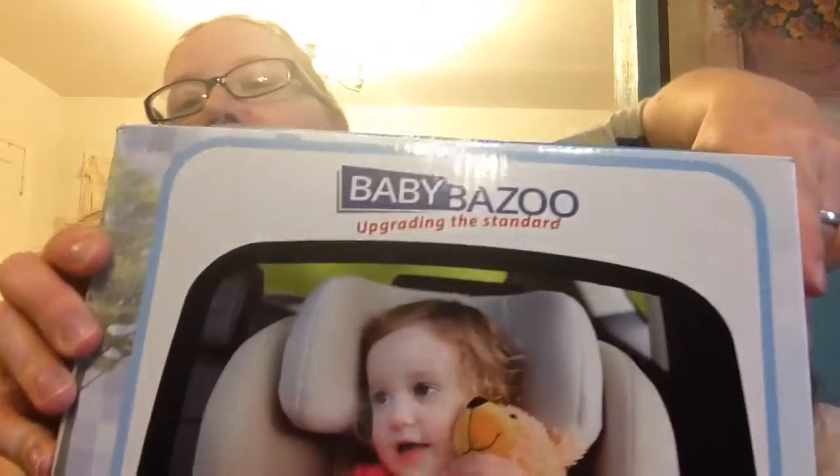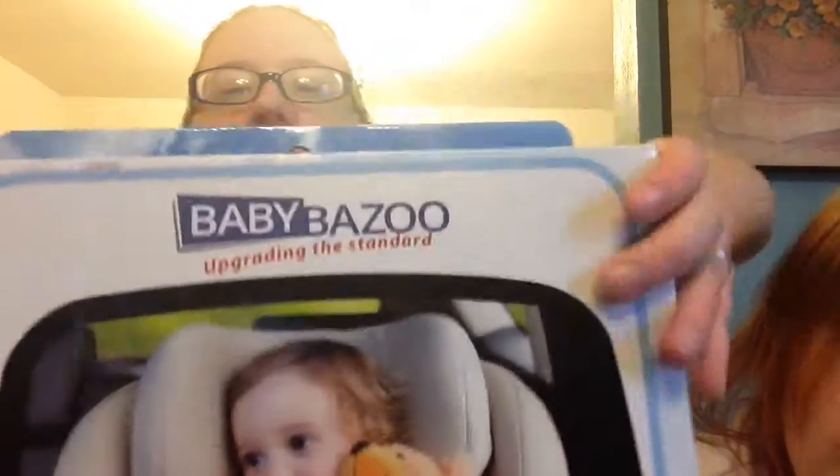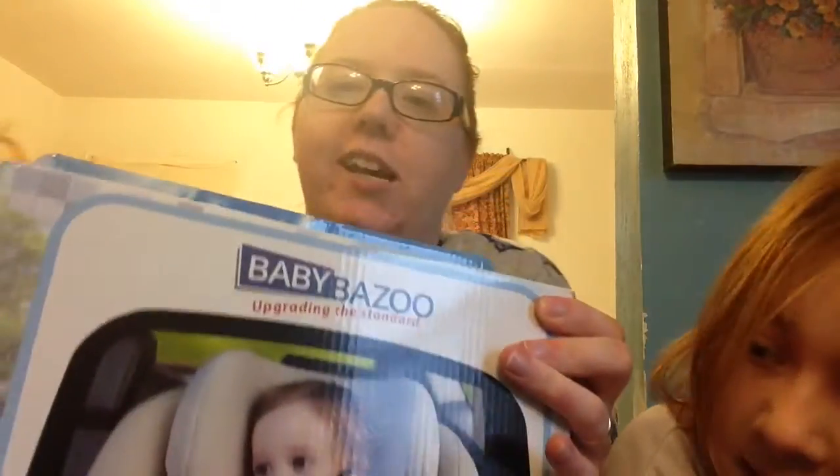Hi everybody! It's Alex, Tristan, and Harper! And today we are opening up this Baby Bazoo backseat mirror. It comes with a bunch of extras and we're really excited about it. So let's check it out.